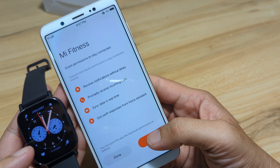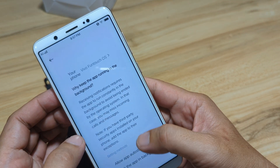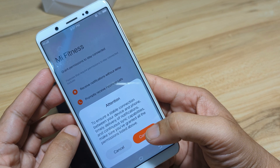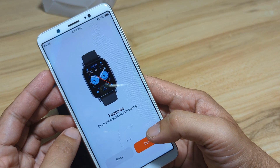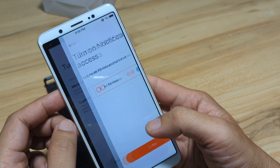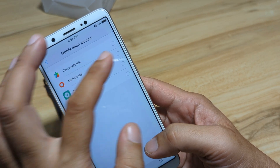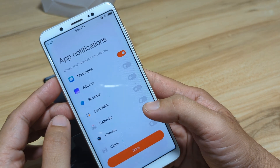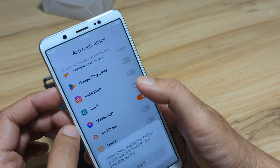Done. Receive notifications without delay. We will check our background permission here and allow it. Done. Continue. Next. Next. Done. You can select the apps here if you want. Mi Fitness — set up notification access. Look for Mi Fitness and allow it. Go back. We will pick our notifications and personalize them. Got it.